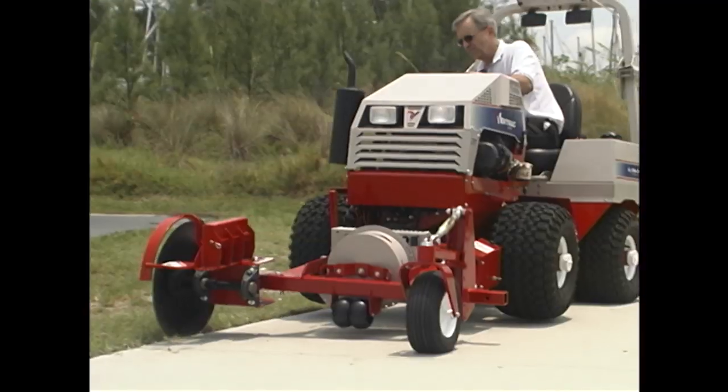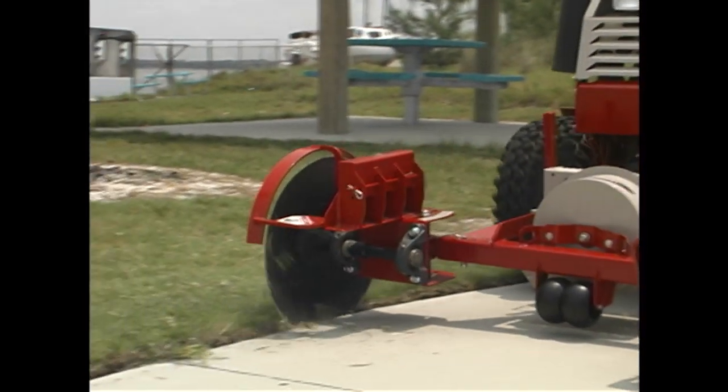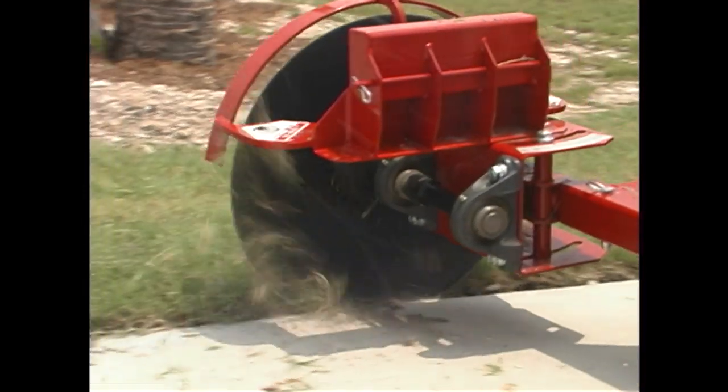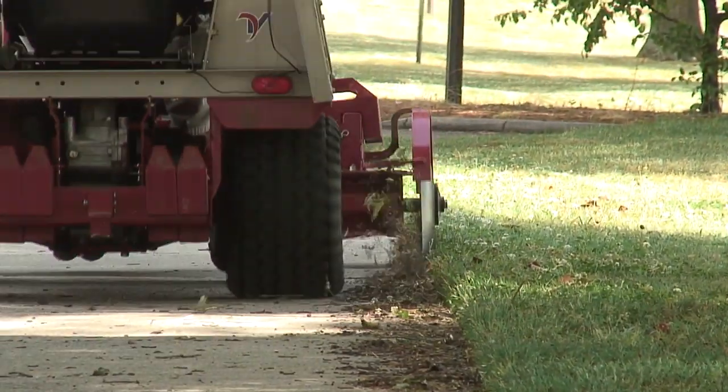When mounted to the 4000 series tractor, use the optional bi-directional blower to blow away material left behind, eliminating another task. Three optional weights may be added as needed.